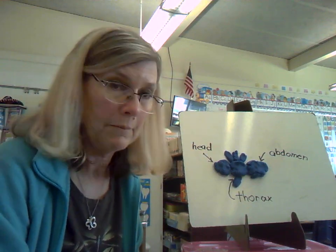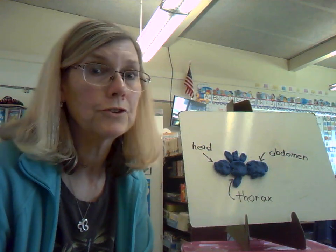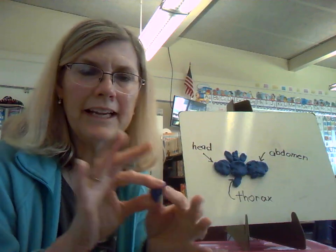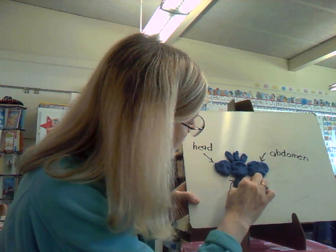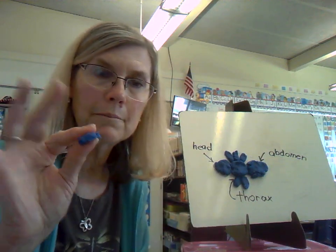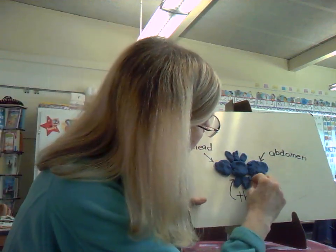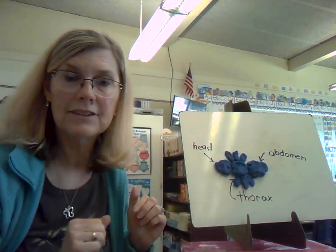I'm up to four. I need how many more to get six? That's right — two more. Four plus two equals six. Math comes in really handy! Here's leg number five, which goes on this side of the thorax. And here comes leg number six. So there you have it — there is my ant.